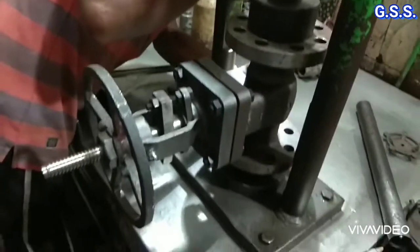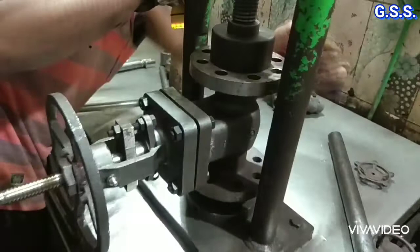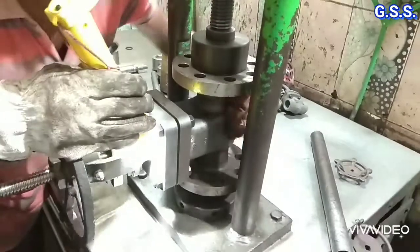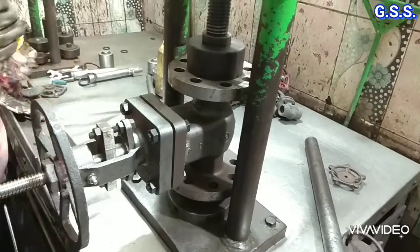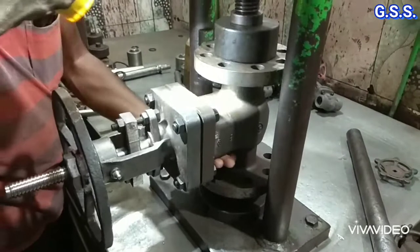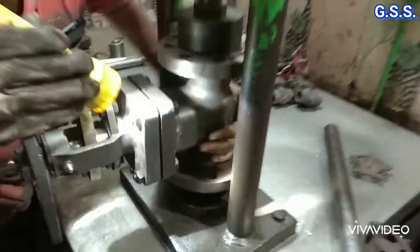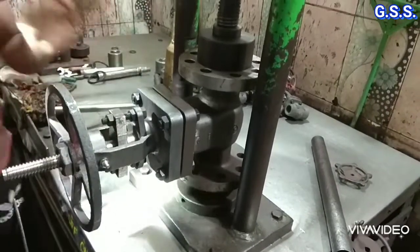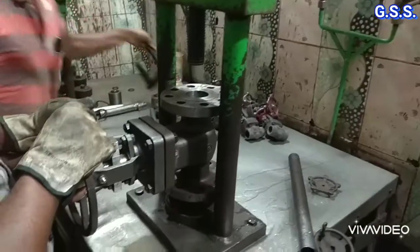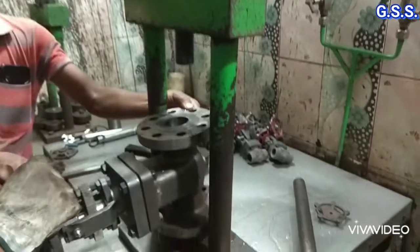Now the entire valve body and bonnet is being checked thoroughly using light to see whether any leakage is there from any portion of the valve. Leak tightness of the valve body bonnet gasket joint is also checked during this shell testing. After thorough checking, no leakage is found from any portion of the valve body and bonnet.